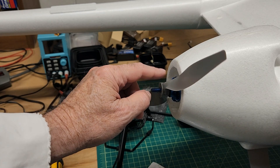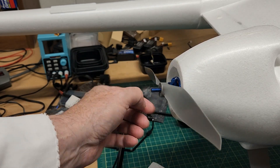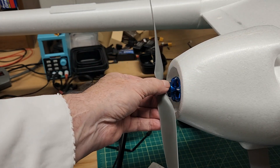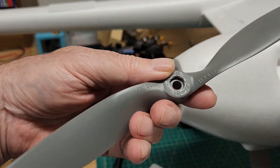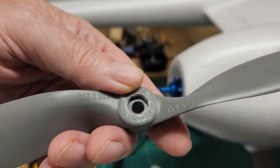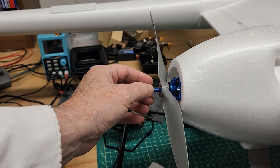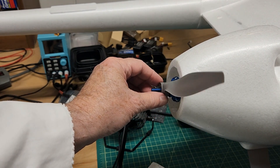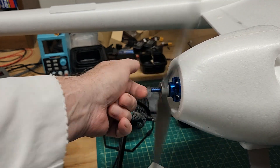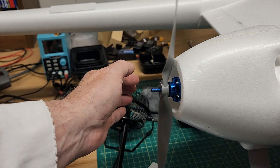So I think the spoon portion right in here is where it's supposed to be, and the numbers on the prop are facing forward. I don't have much experience with airplanes, but this is the way I also set up my quads, which I have much more experience with. Yeah, I think that's correct.